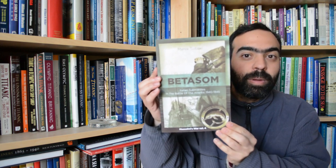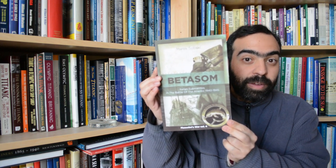Hi everyone. For today's book review, we're going to be going under the sea and we're going to be checking out 'Bettersom: Italian Submarines in the Battle of the Atlantic from 1940 to 1945.' This book is an extensive English language look at the Italian submarines that were involved, the crews, the commanders, and each mission that was undertaken during the time that Italy was part of the Axis.